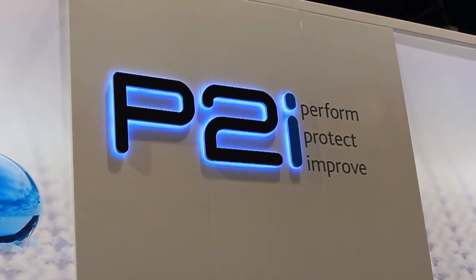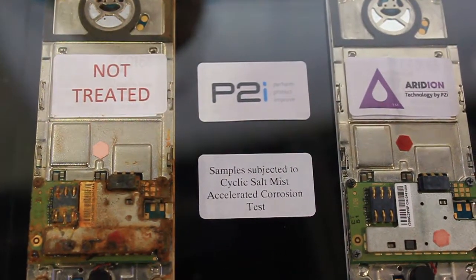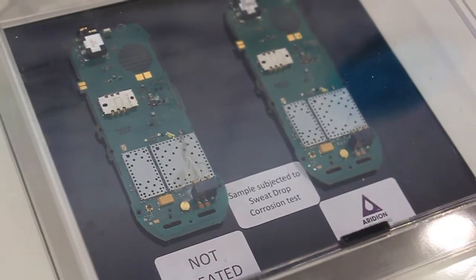The applications for treating electronic components, PCBs, and circuits are limitless. What you do is impart extremely anti-corrosive properties, so you substantially lengthen your product life and your product value.